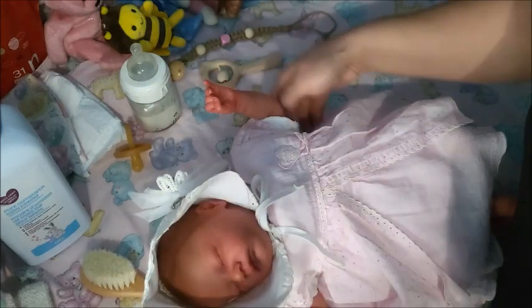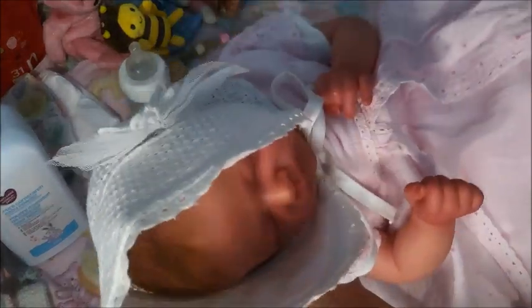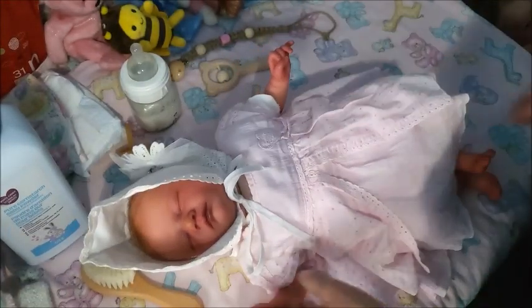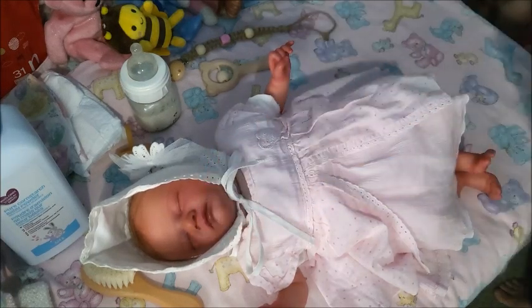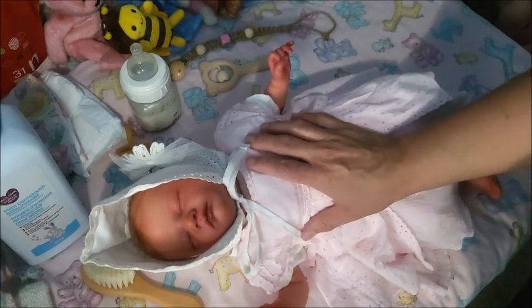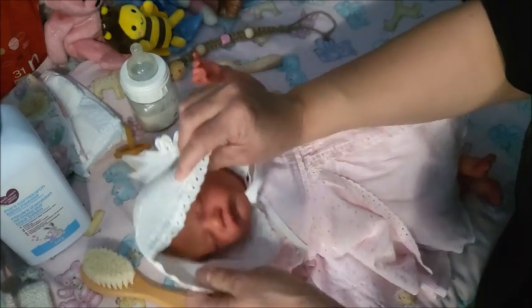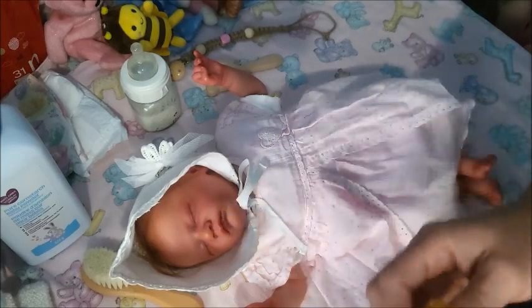I bought this bonnet years ago from Wish — or it might be Pat Pat. I'm not sure if she has a magnet... yes she does — it just repels and I don't have my magnets in here with me. But yeah, she has a magnet. I have this prop — let's see if we can see it.